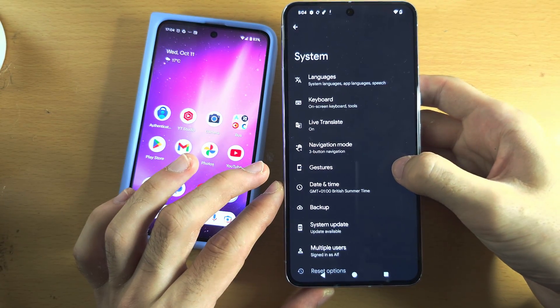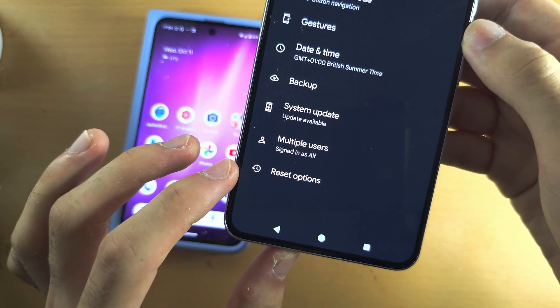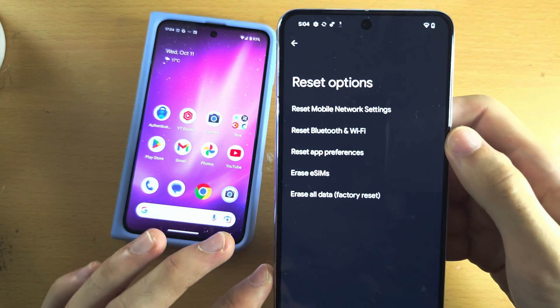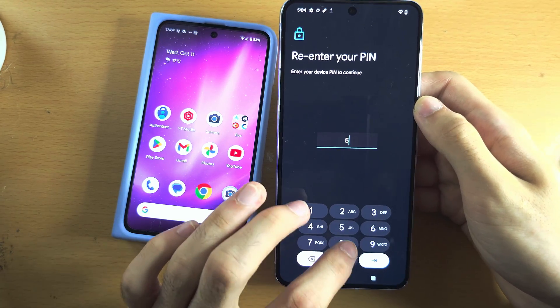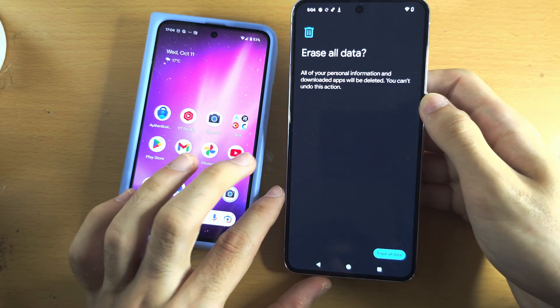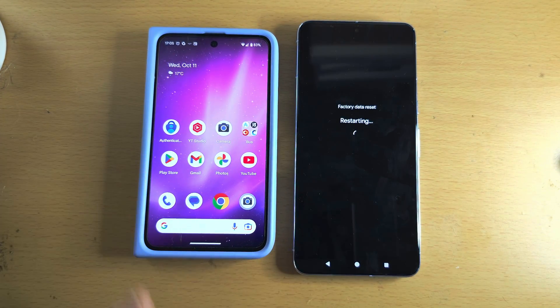In Settings, scroll to the bottom until you see Reset options. Then select Erase all data, then Erase all data again, enter in your login, and tap Erase. Your Google Pixel 8 Pro will now do a factory reset.